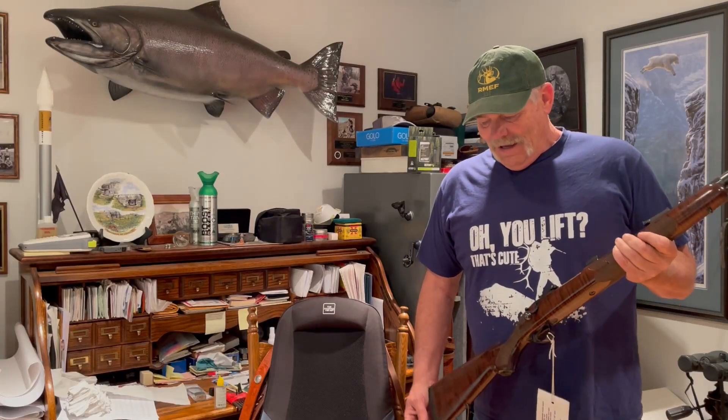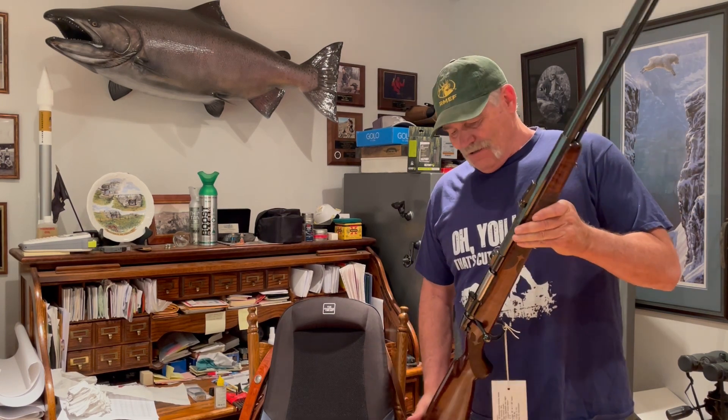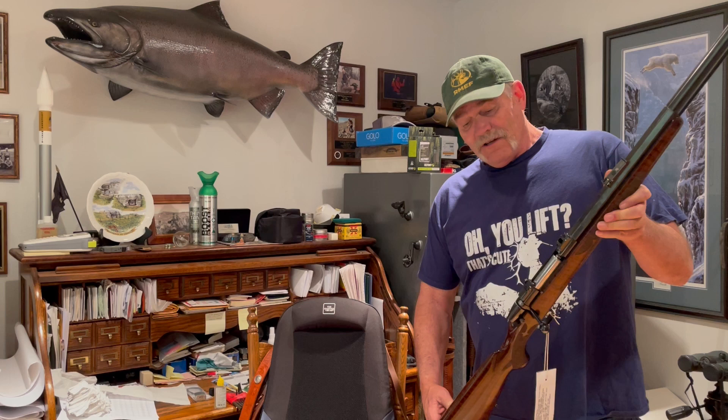Hi, this is Bob Cohen, and I'm going to do a real short video. I just purchased this Austin and Hillock muzzleloader, and as you can see, this is a beautiful rifle, or muzzleloader.